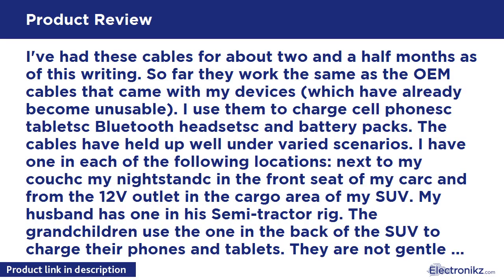I've had these cables for about 2 and a half months as of this writing. So far they work the same as the OEM cables that came with my devices, which have already become unusable. I use them to charge tablets, Bluetooth headsets, and battery packs. The cables have held up well under varied scenarios. I have one next to my couch, my nightstand, the front seat of my car, from the 12V outlet in the cargo area of my SUV, and my husband has one in his semi-tractor rig.